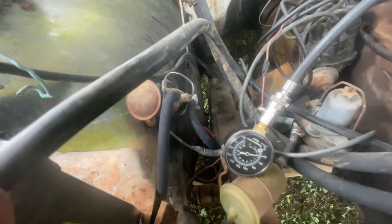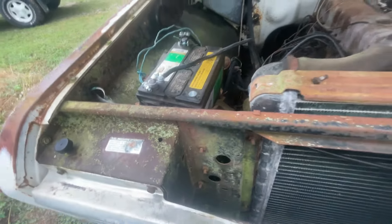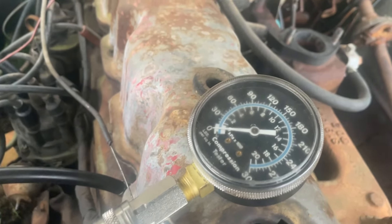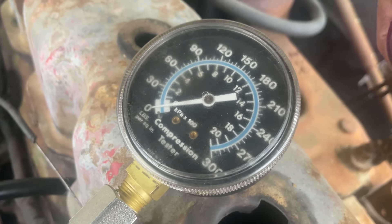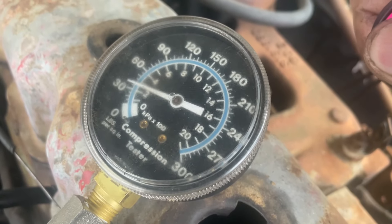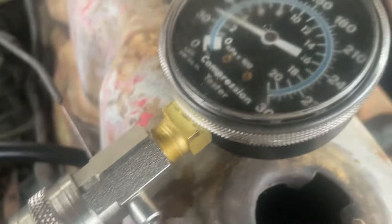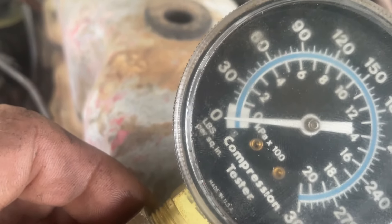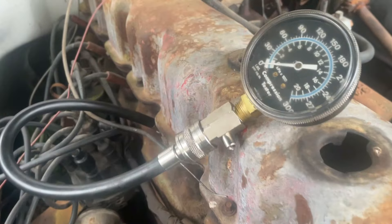Gauge is hooked up. Let's see what we got. This is number one cylinder. There was a dirty connection, so we've got a new connector. 30 pounds. Not so good. It won't run off 30. Let's see if we do better with the other cylinders.